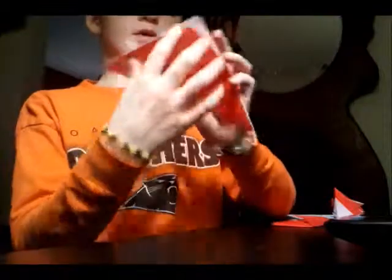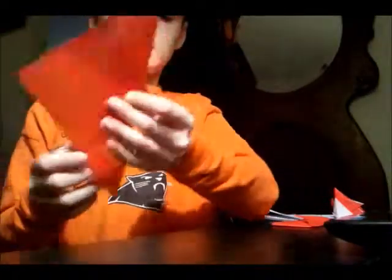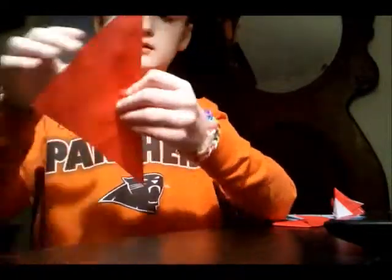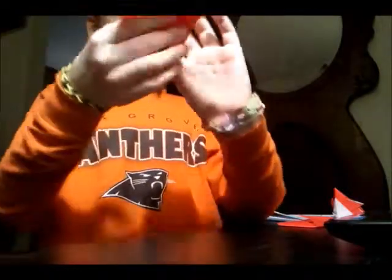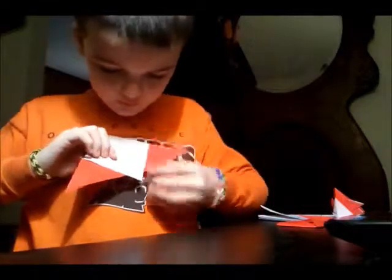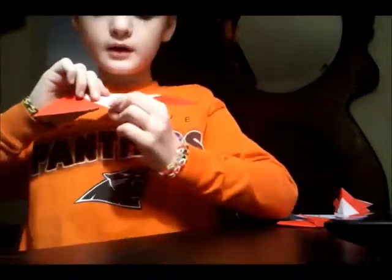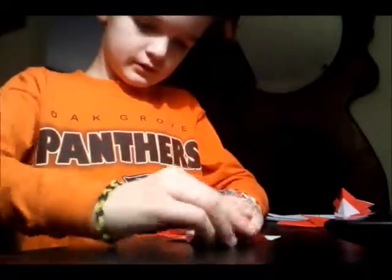We're gonna fold this down. Make sure it's about like an inch under. It looks like that, and on the other side you can see there's a tab right here. Now I'm gonna take this corner and fold it right to here.